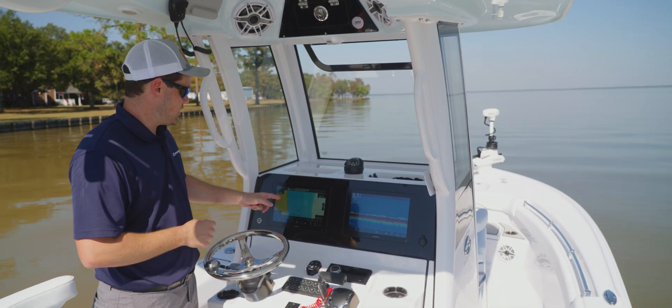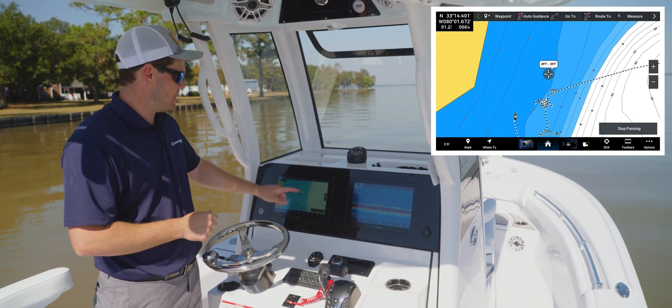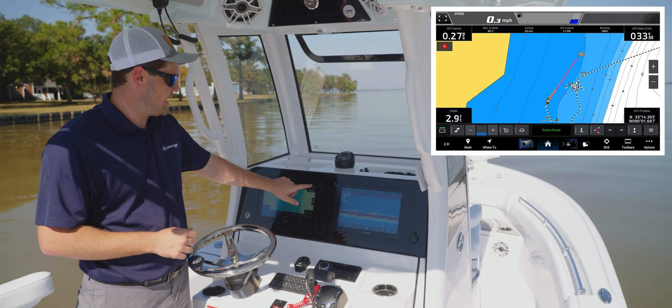In order to do that, you want to go ahead to your chart, pick out a spot here, and you see the toolbar at the top — it says 'go to' — and then it'll pop up asking if you want to engage your trolling motor. So you're going to go ahead and hit engage.